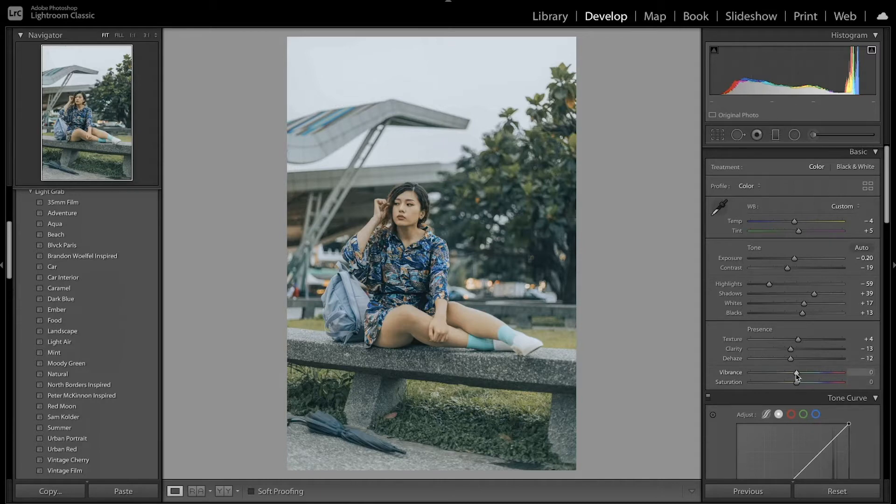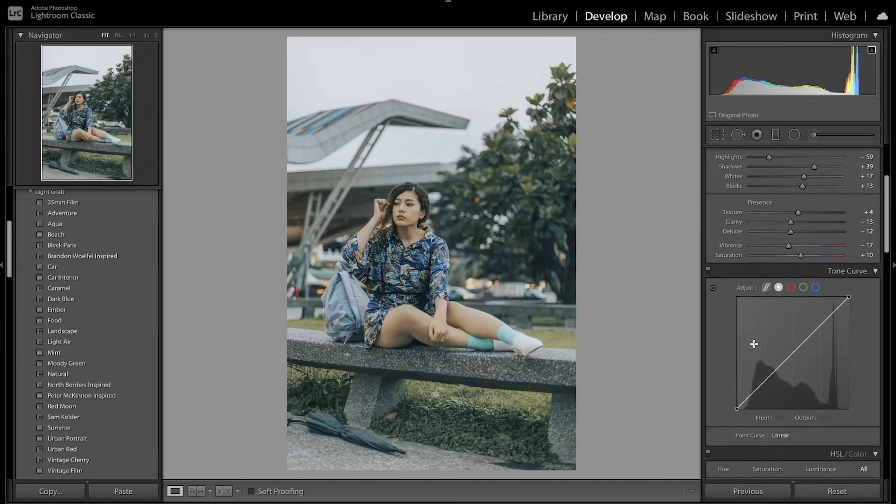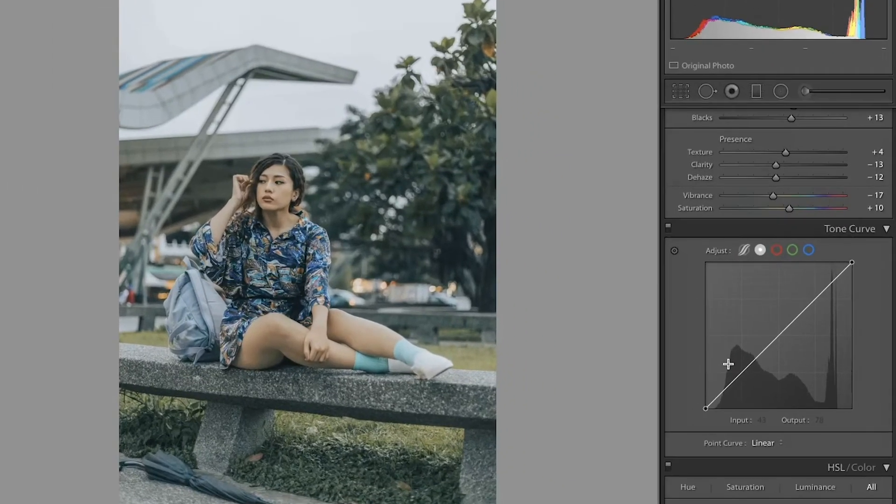I also want to decrease the vibrance, and then increase the saturation. Looking at a quick before and after, you can see I was able to get that faded look and kind of get started with the coloring process. Now I'm going to move on to the main part, which is going to be in the tone curve — I'll be adding more of a faded look and also coloring the image through the RGB curves.